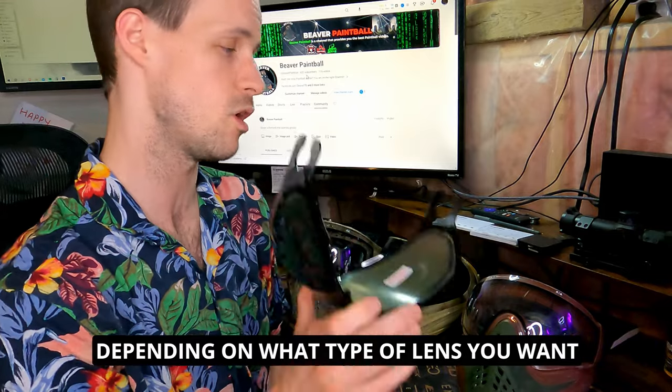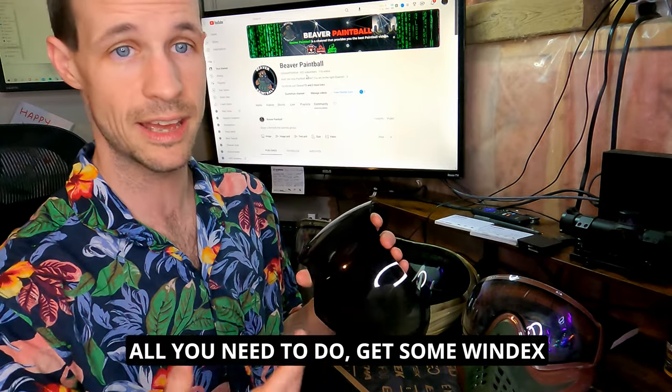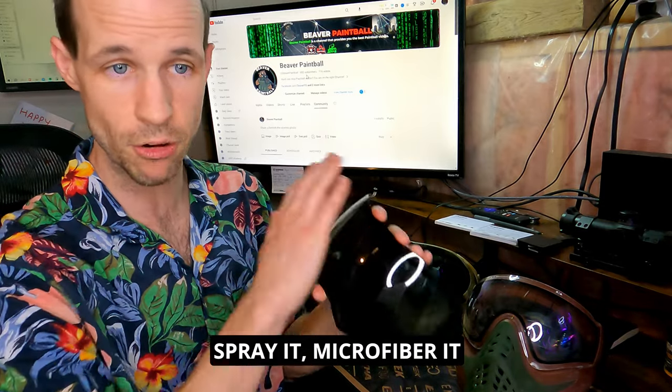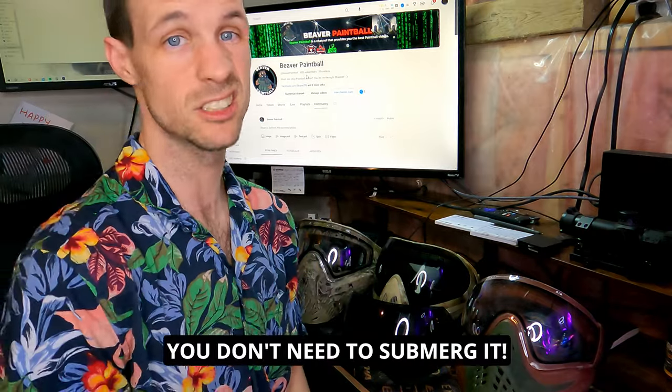Don't submerge these lenses — you'll destroy them and you'll be out 60 to 110 dollars depending on the type of lens and mask. All you need to do is get some Windex or even just water, spray it, microfiber it — good as new. You don't need to submerge it.